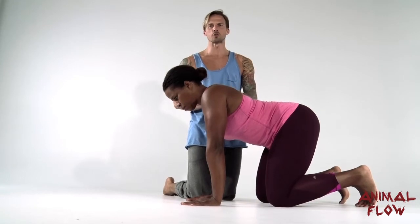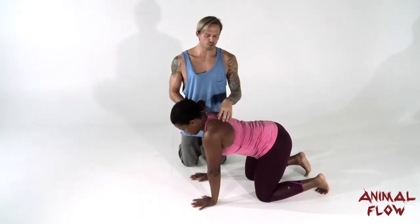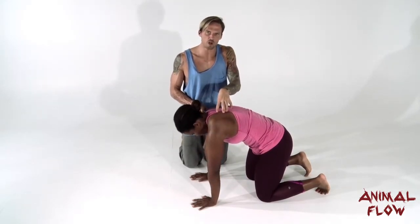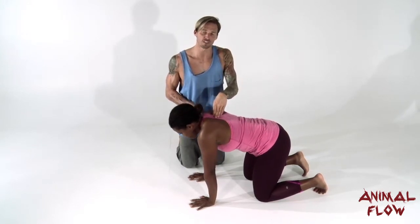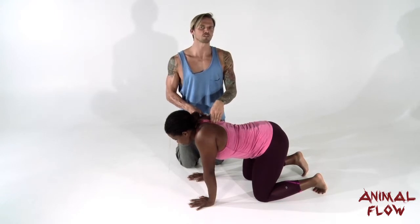We want to first set up our shoulders for the static beast position. We're going to first push the shoulder blades apart — pushing them away from the spine, protracting the shoulders. Then from there we'll do the exact opposite: squeeze them together, or retract them. We'll do that one more time.